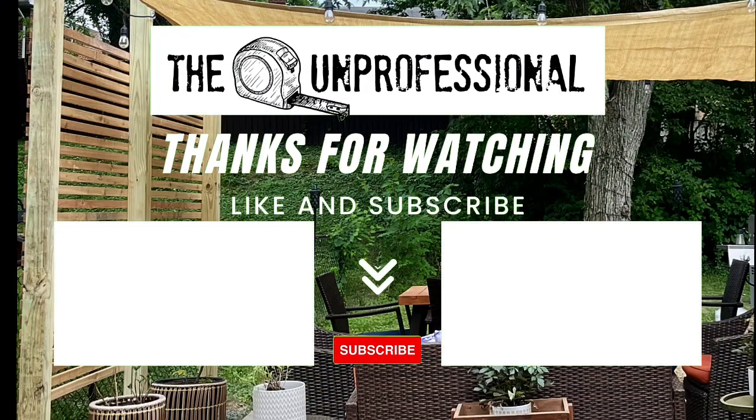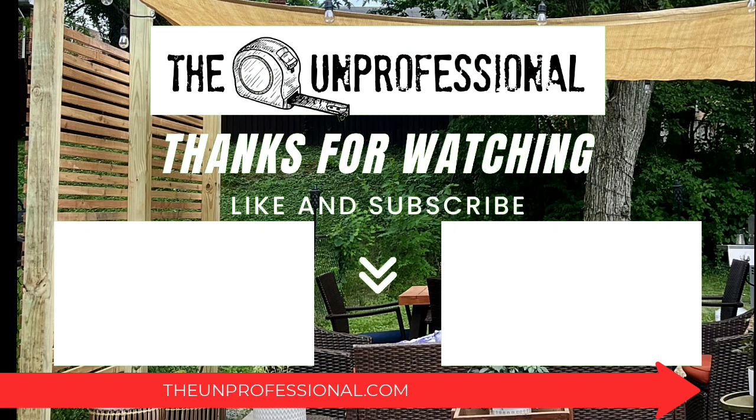Hey, this is Laura from The Unprofessional. Thank you so much for watching this video. If you liked it, don't forget to click the like button and subscribe. And if you like this content, you can head over to my website, theunprofessional.com, for more.